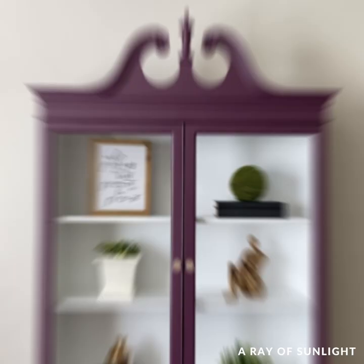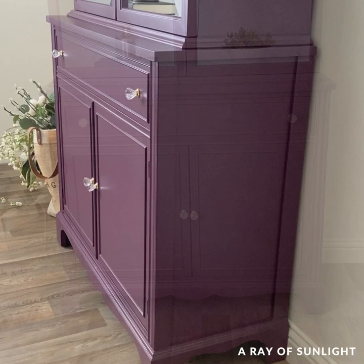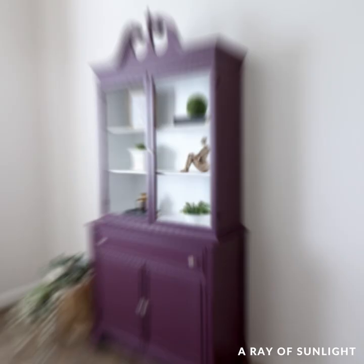Here is what it looks like now — it's bold and purple. I have never painted anything purple before, let alone a large china cabinet, but I like it. It's definitely a statement piece. So what do you think of the new look? Would you ever paint your furniture purple? Let me know in the comments.